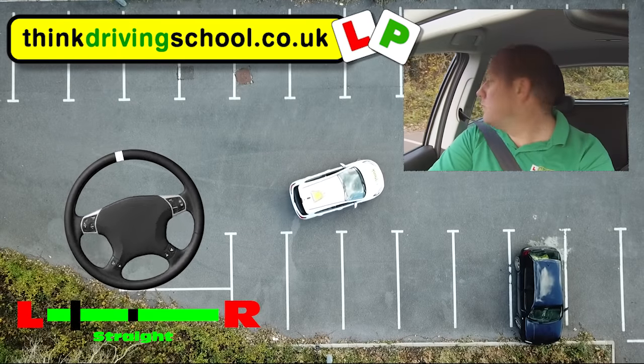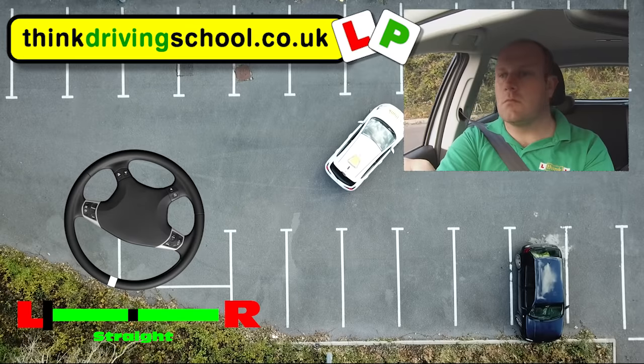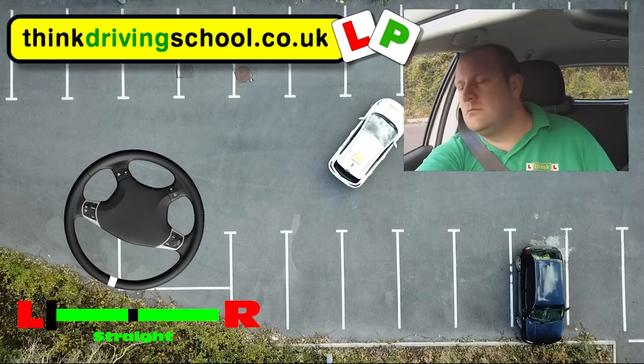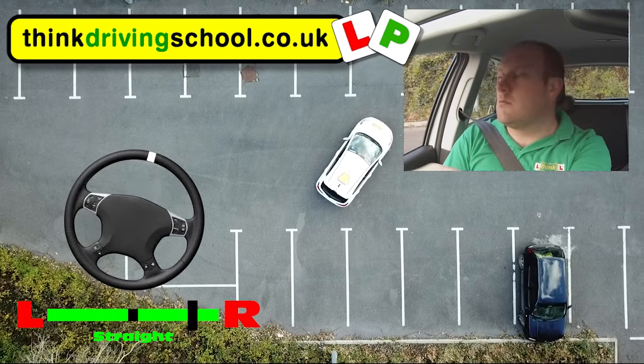Remember, just like all maneuvers, we want to be constantly looking around to make sure it's safe. Car parks can be really busy places sometimes. Also remember we always want to keep the car really slow, a very slow walking pace, and when we're turning that wheel, nice and brisk, nice and quick.